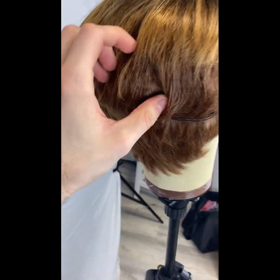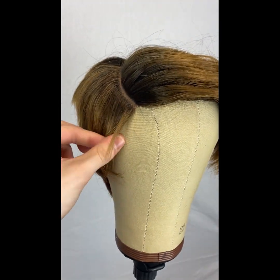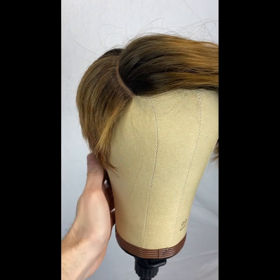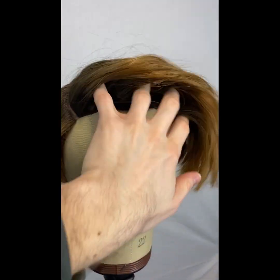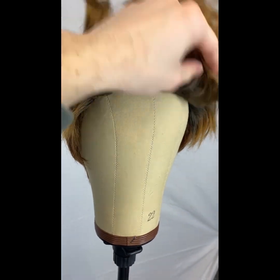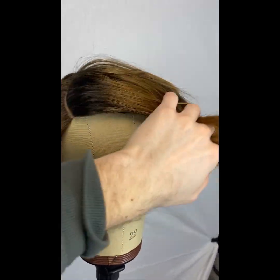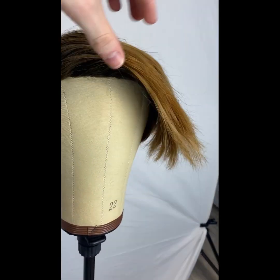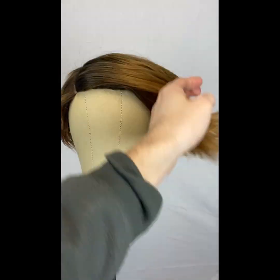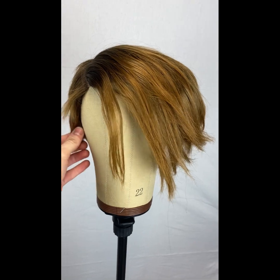There's a loose weft back here and I'm worried about how thin it is. Since this is a synthetic unit we can try to flatten it with some hot water. We're gonna need to do some type of fringe because you can't wear that up — that's an absolute no-go.